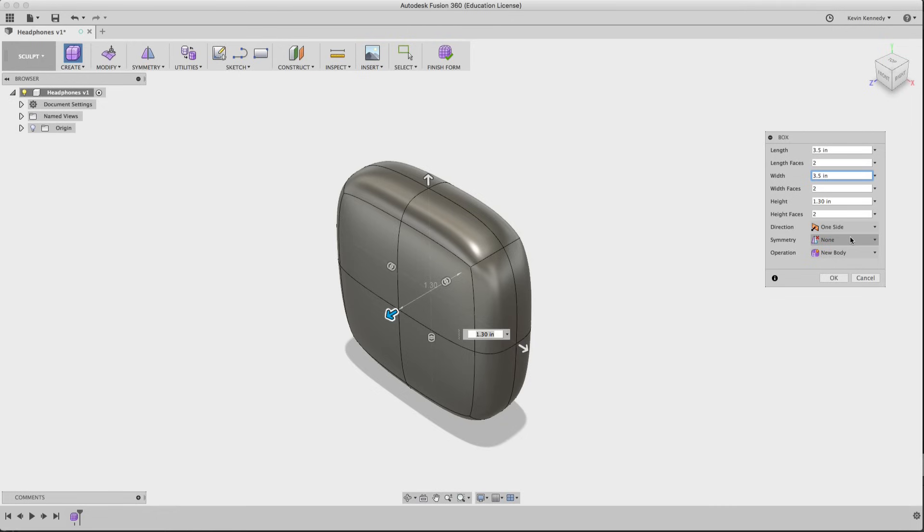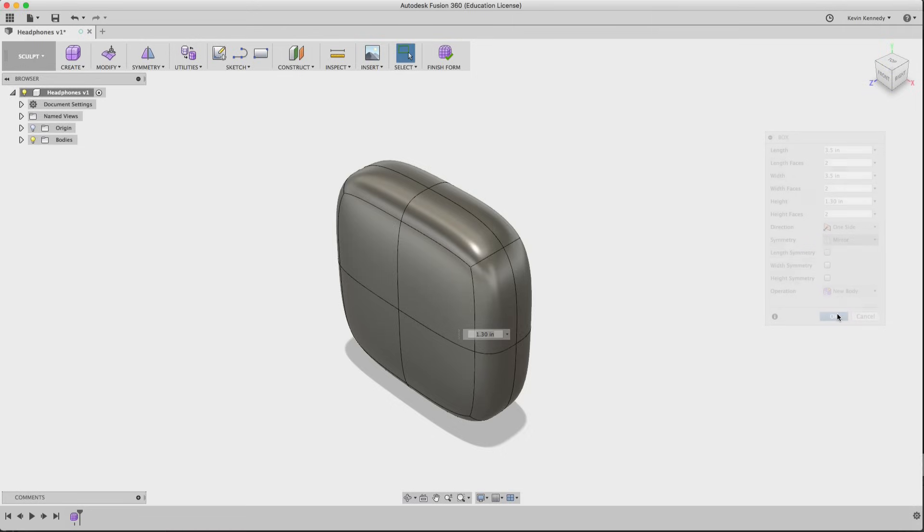To start off, I'm going to model the earmuff of the headphone. Like a lot of objects, headphones are symmetrical — so we're going to create one side, mirror it, and then connect the two. The last thing we want to select in our box is mirror, which is going to help us out when we create our earmuff.